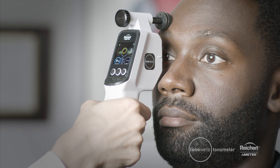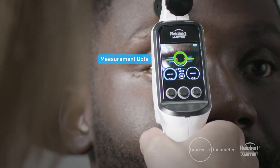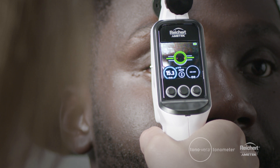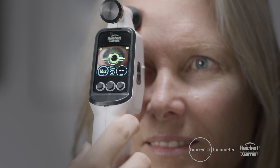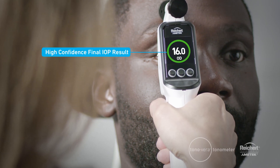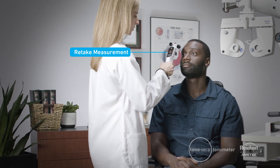When properly positioned, the Tanavera will automatically take IOP measurements. The measurement dots will fill in as each measurement is taken. A blue dot indicates a good measurement. Reliable IOP results can be obtained in as few as three measurements, allowing for a less stressful exam for your patients. The color of the ring indicates the reliability of the measurement. A green ring means you have a high confidence result. A yellow ring means you have a low confidence result. If you see an orange ring with an arrow inside it, you should re-take the measurement.